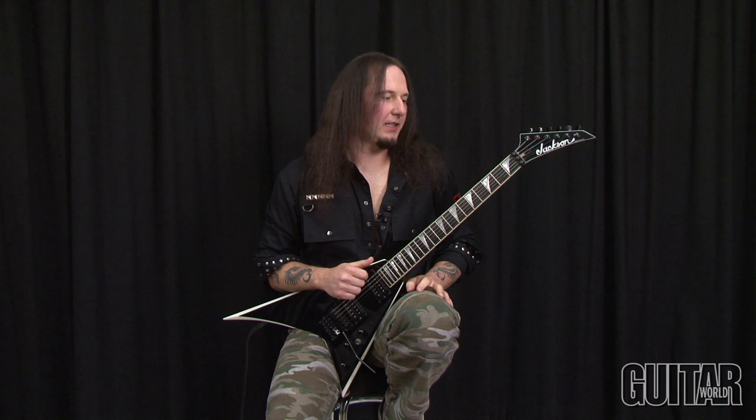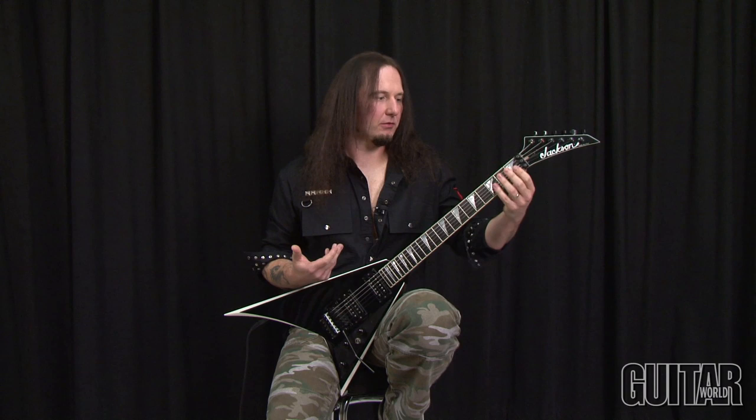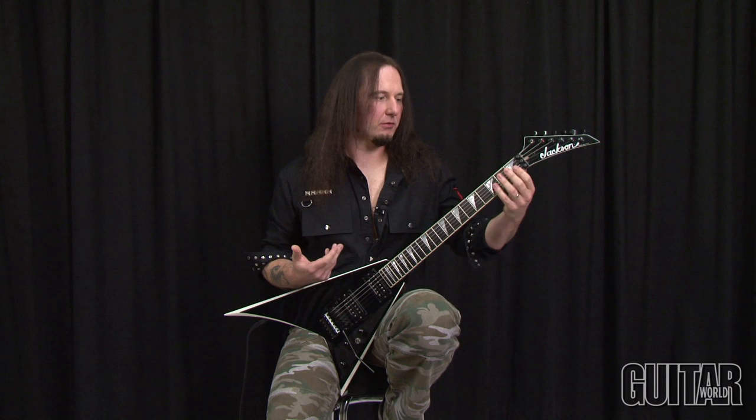Lick number one is based on the idea of a late 80s Bay Area thrash movement and it's got a bunch of cool stuff. It's got some rhythm chords and some single notes and a lot of fast picking, so check it out.